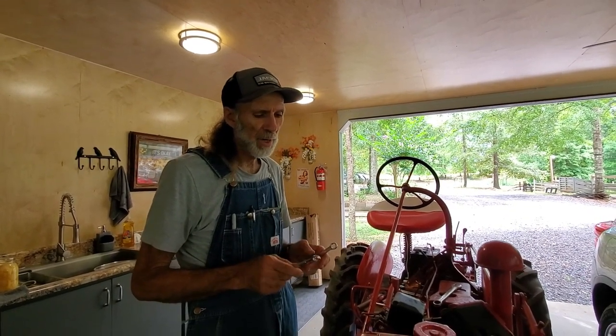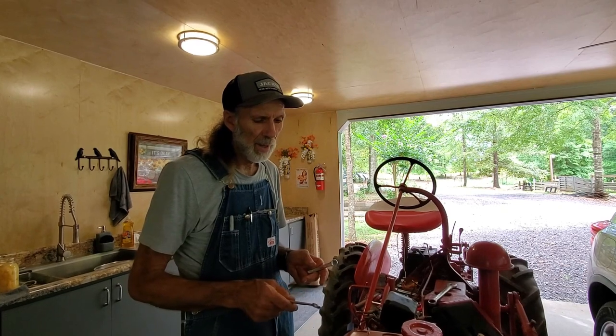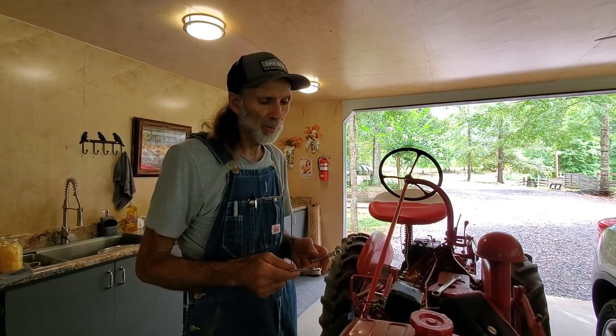Hello everybody, this is Danny back from Deep South Homestead, working on the 1950 model Cub Farmall. It's time to change the generator belt and the fan belt. There are some things we're going to show you how to do here. First thing we're going to do is loosen the generator and get that belt loose to start with.